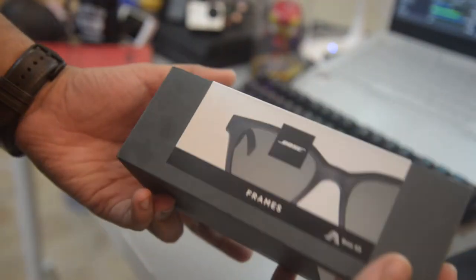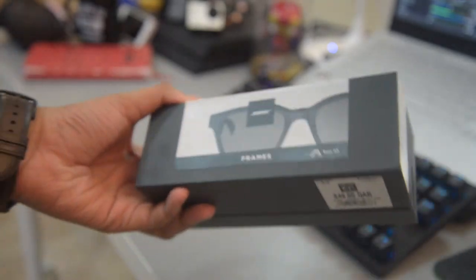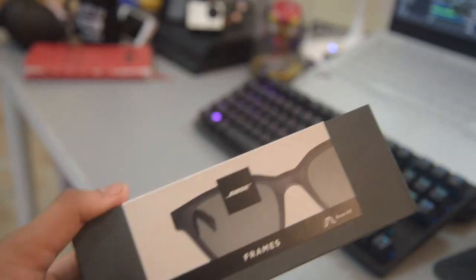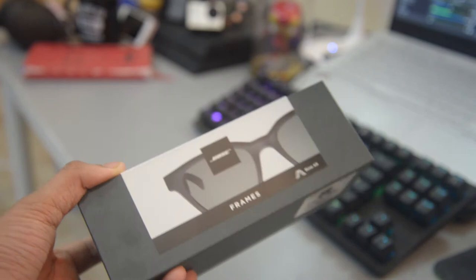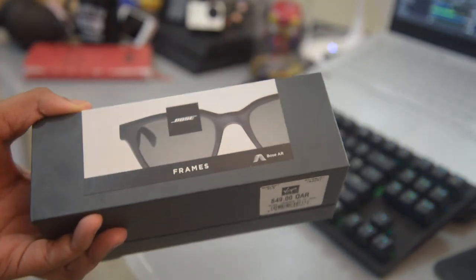What is up guys, welcome back to the channel. Today we are going to be checking out the Bose AR frames. These are technically audio devices — not headphones exactly — and they work by vibrating sound through your bones instead of your ears. Let's open this up and check what we have.